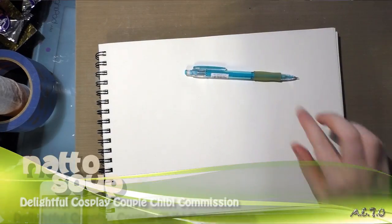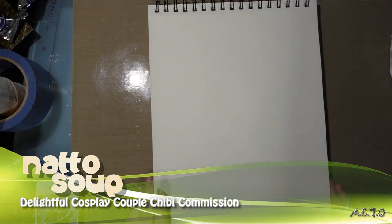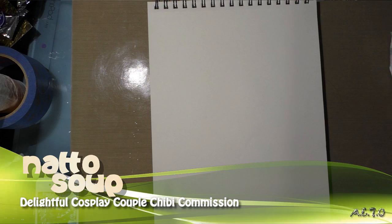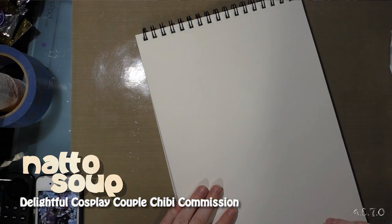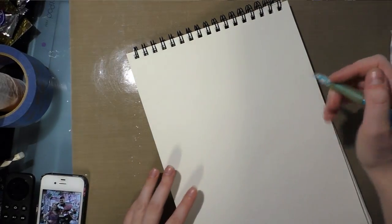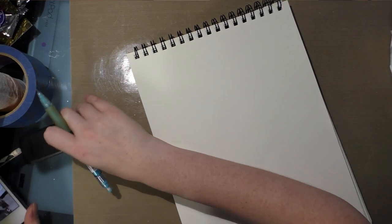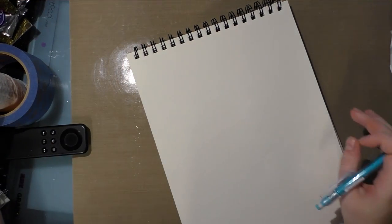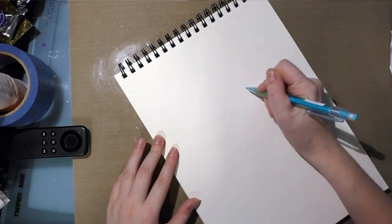Today I'm going to show you how I do a detailed chibi commission. I'm working with a commission I got at Comic Con 2016 — a 9x12 detailed chibi. I have a reference photo to work from, but since these are real people, I'm not going to show their likeness on camera as much as possible, except for the drawing itself.